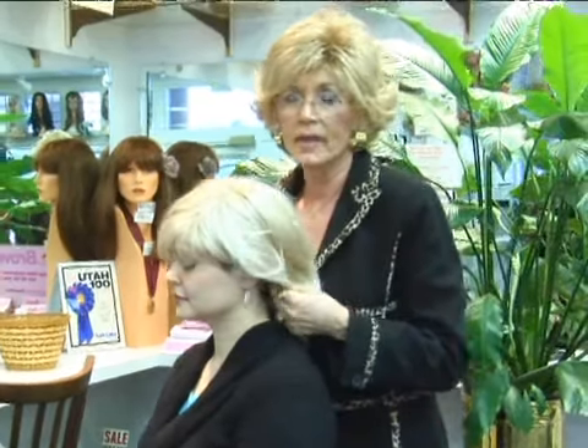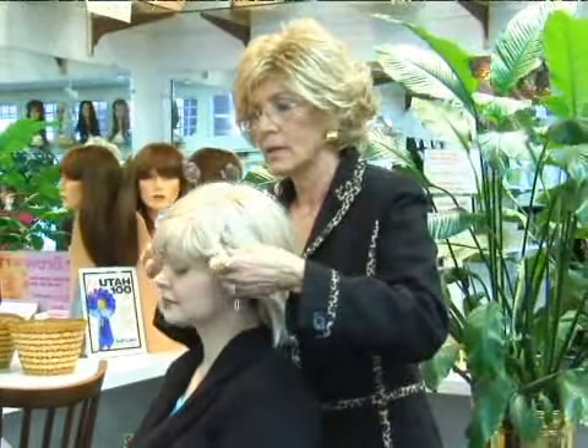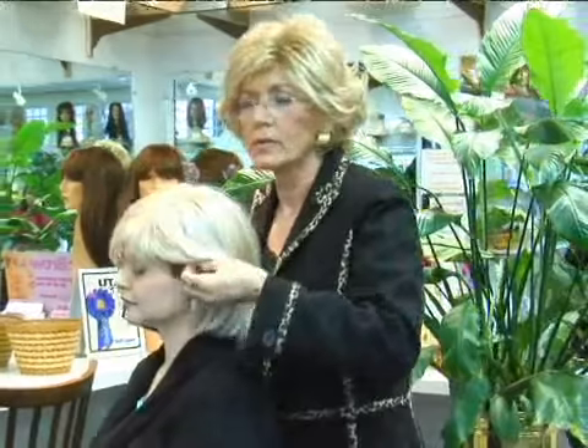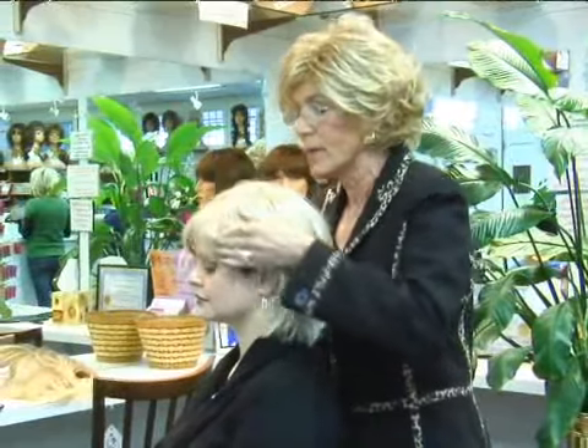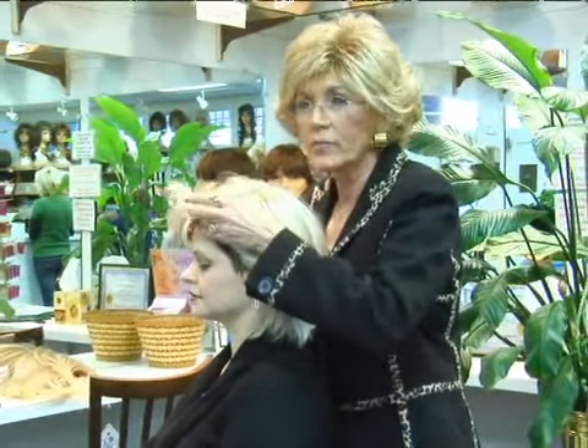Make sure you pull it down into the nape of the neck. Come over to the sides of the temple. Take your fingers and make sure it's right on the temple. The front should be even with the hairline.